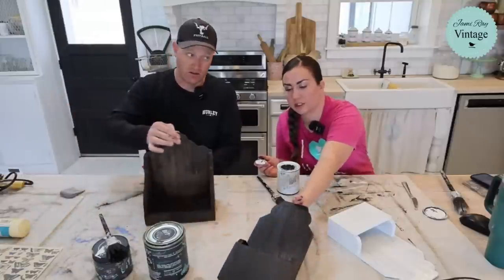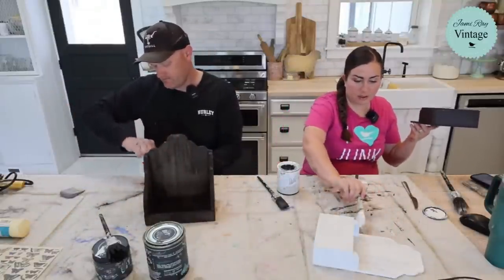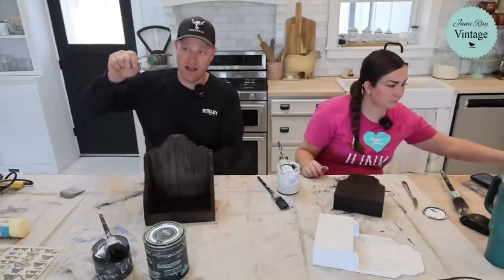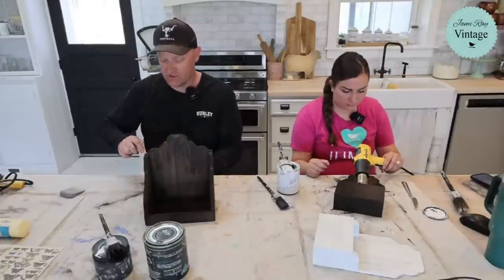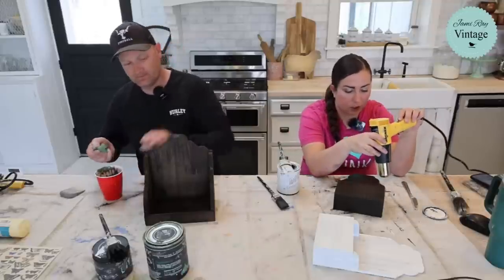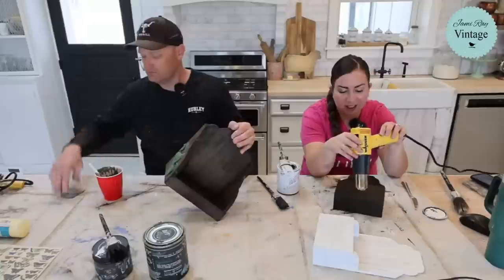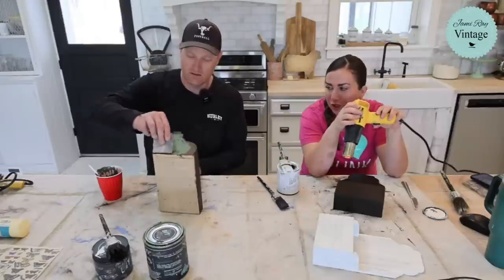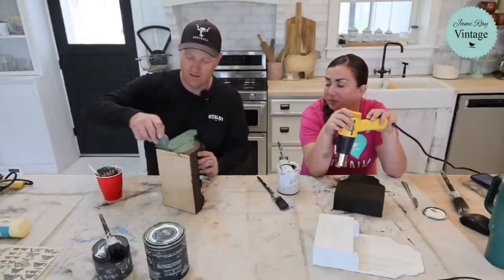This one is the big one — it needs to dry. I'll heat gun the Dark and Decrepit on this. That is thick salt wash, which is what I want — that's what I'm going for. Just getting it thick and chunky. It always makes me think of table legs because I like big, chunky table legs.